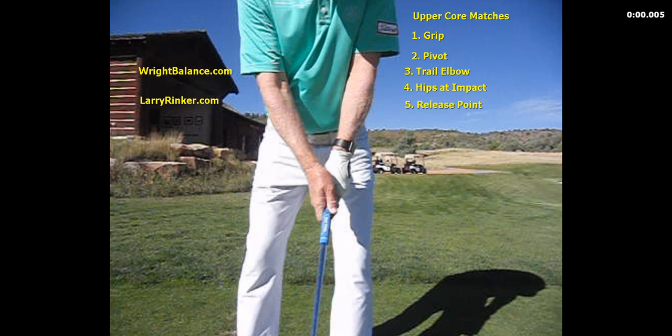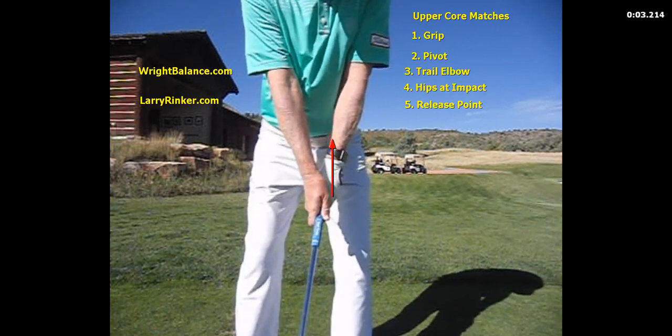The grip is going to be the weakest — the left hand and the right hand the weakest on the golf club. An upper core player could have their right hand on top or in a weak position.